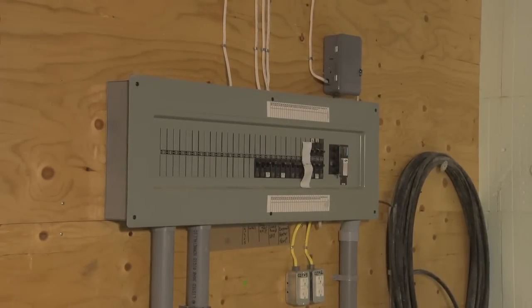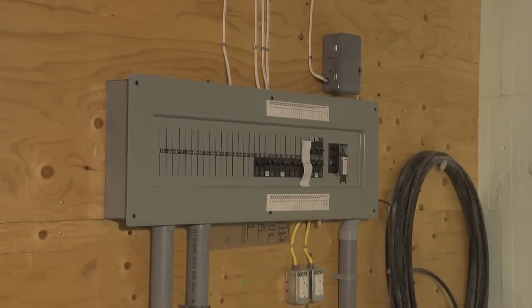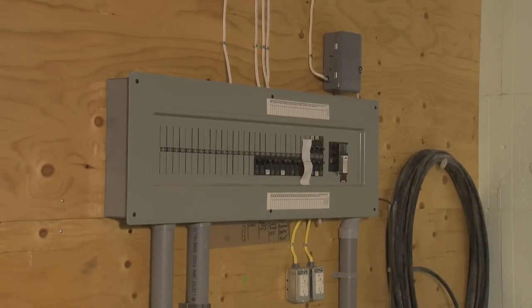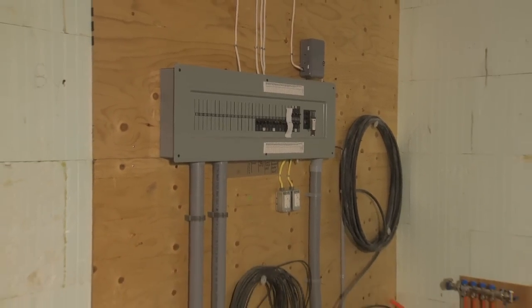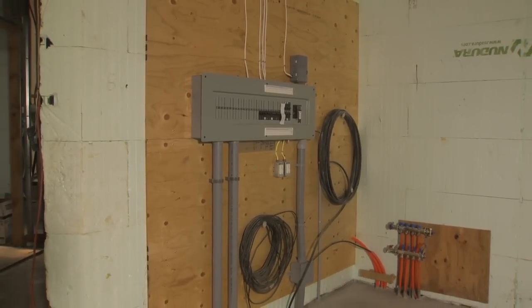All electrical installations will need to conform to the local electrical authority, or to the appropriate code body, along with the applicable standards for the region. Local inspections of the electrical will be required before additional work commences on a building.